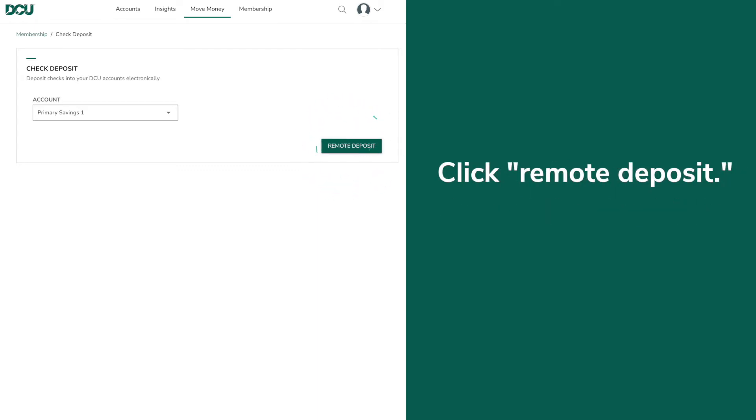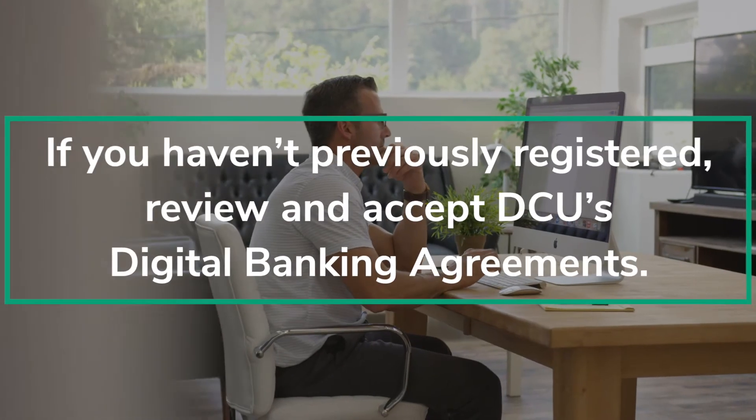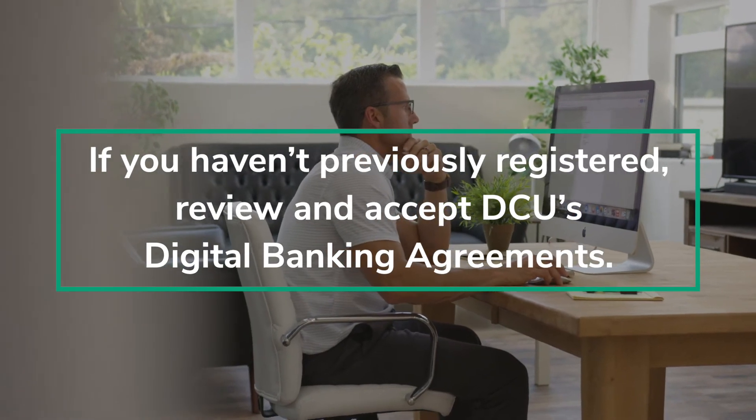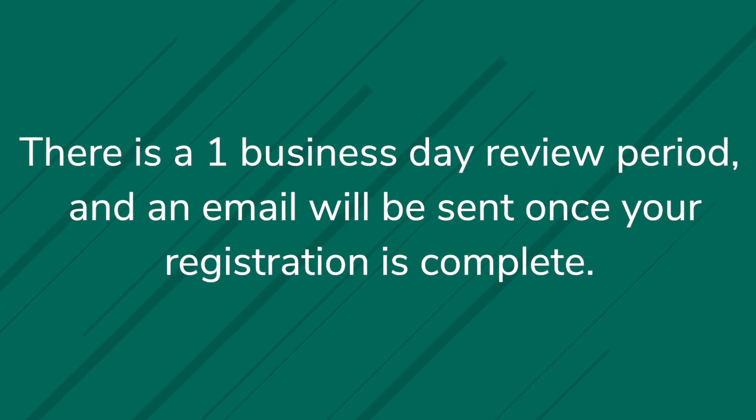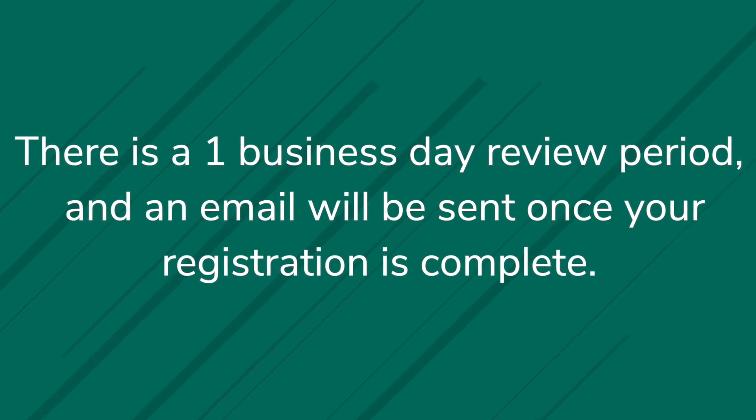Click Remote Deposit. If you haven't previously registered, review and accept DCU's digital banking agreements. There is a one business day review period, and an email will be sent once your registration is complete.